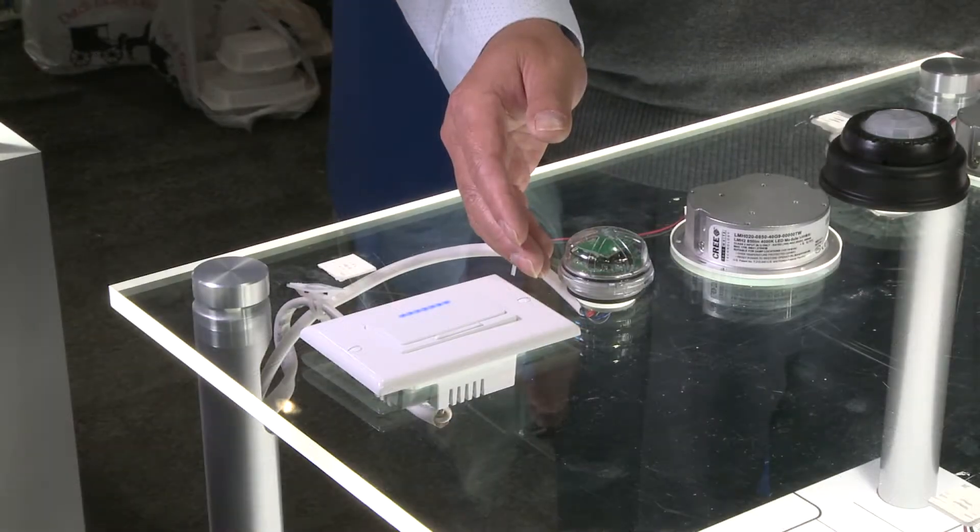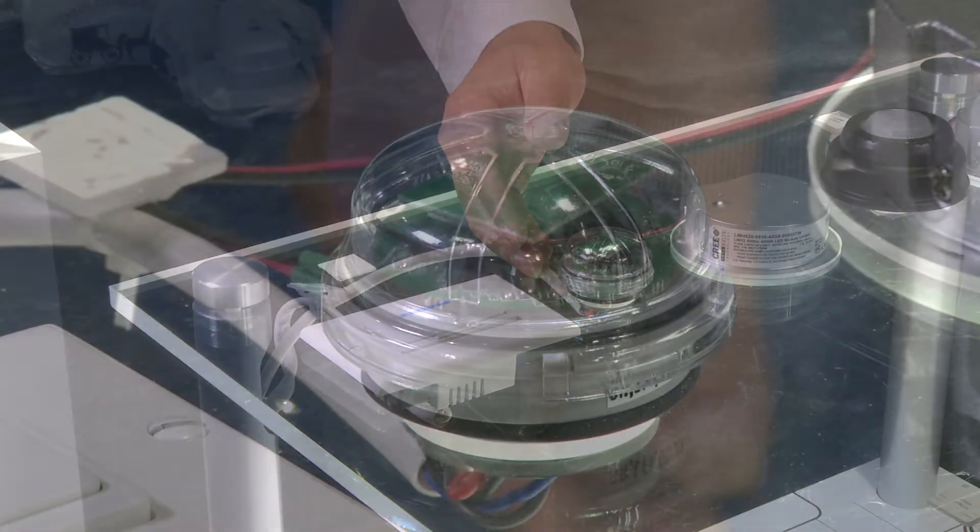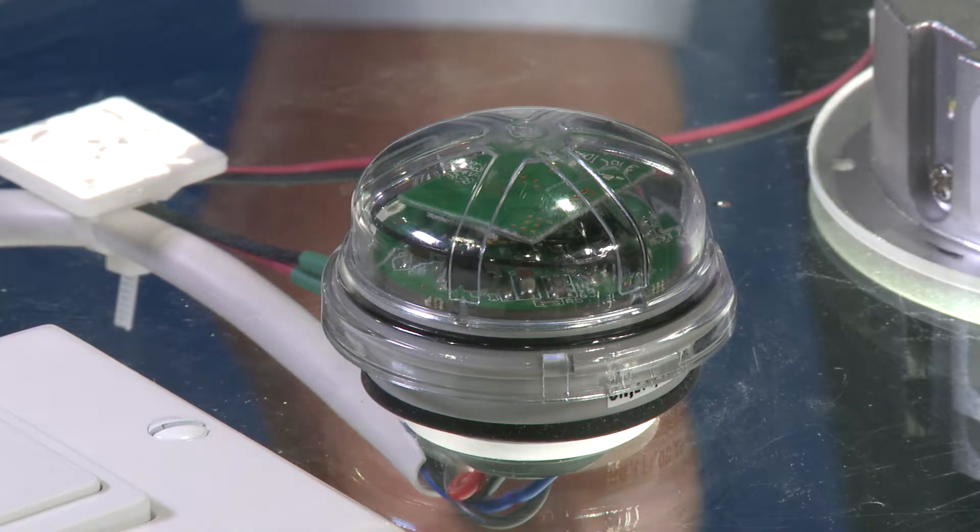This is our two channel fixture controller. In addition to dimming and on and off, this can also do color tuning.